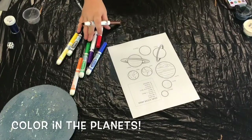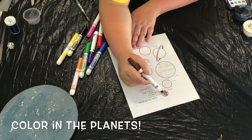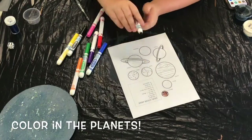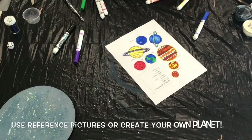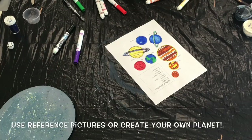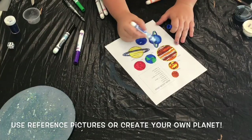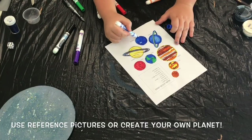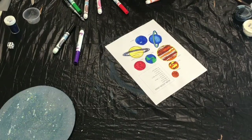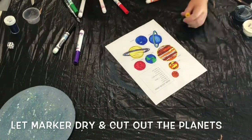While everything is drying, grab your markers or colored pencils and start coloring in the planets on the solar system template that we've provided. You could look up the planets in our solar system to get an accurate color scheme, or you could use your own colors and imagination to create a whole new solar system somewhere far off in the galaxy. Once you're done coloring, go ahead and cut out all of the planets.